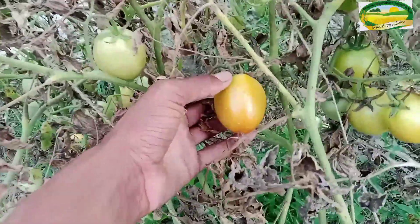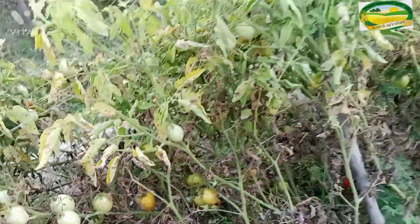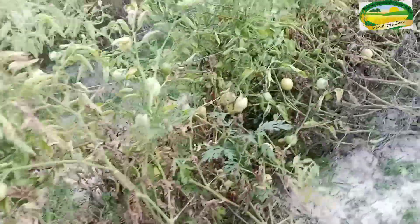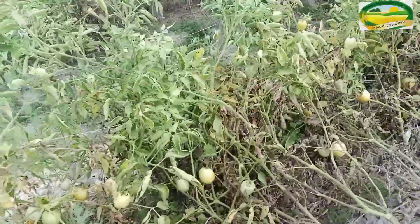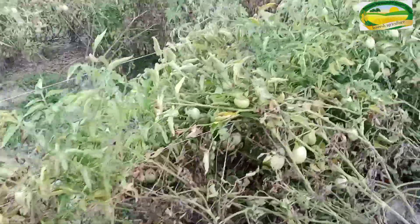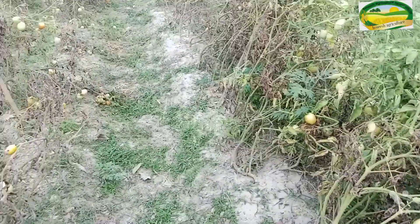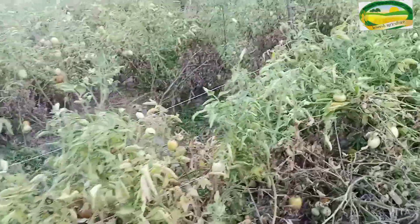This is our tomatoes — this is a tomato tree. We want to tell you which variety this is. You can see how many tomatoes you can store on this plant.